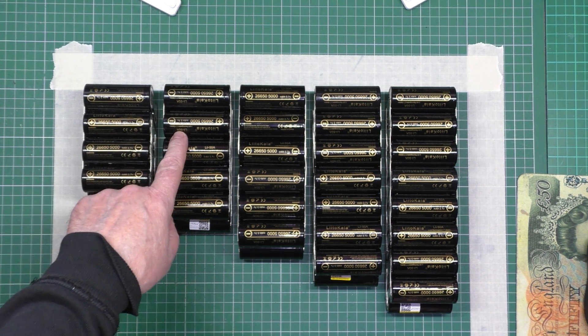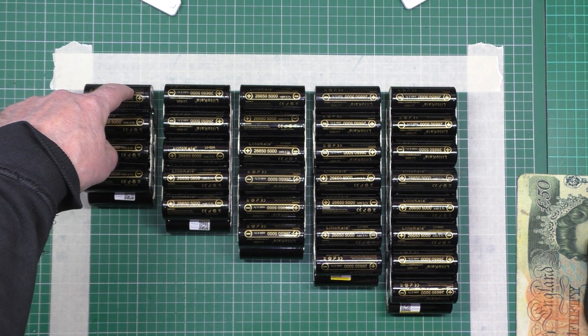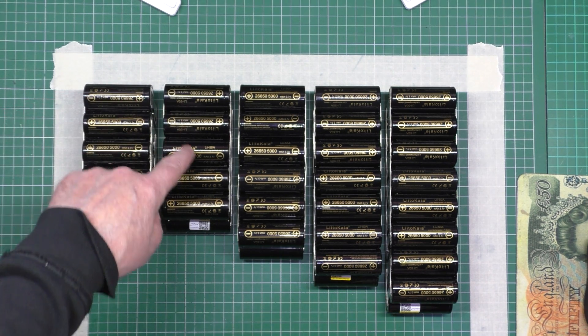Negative, negative. Then we've got three in parallel, two in parallel there, one in parallel there — that gives me three, six.